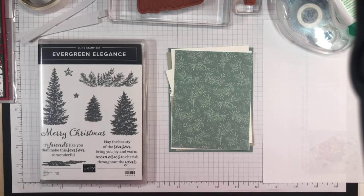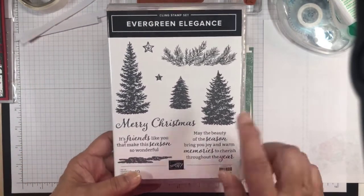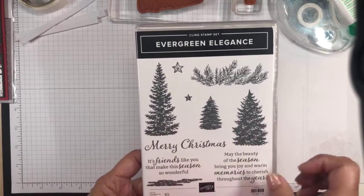Hello, this is Akiko Sudano from StampinInTheMeadows.com in Downingtown, Pennsylvania, and thank you so much for joining me today. I am making another Christmas card today, and I'm going to be making a Christmas tree Christmas card using this pretty Evergreen Elegance stamp set.